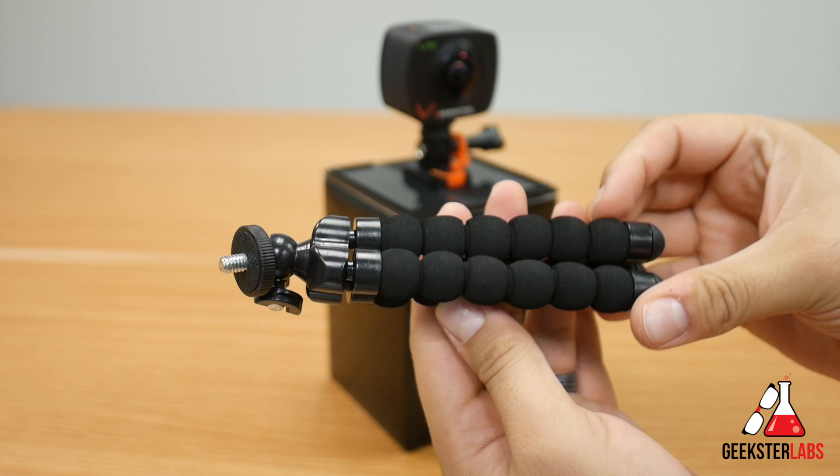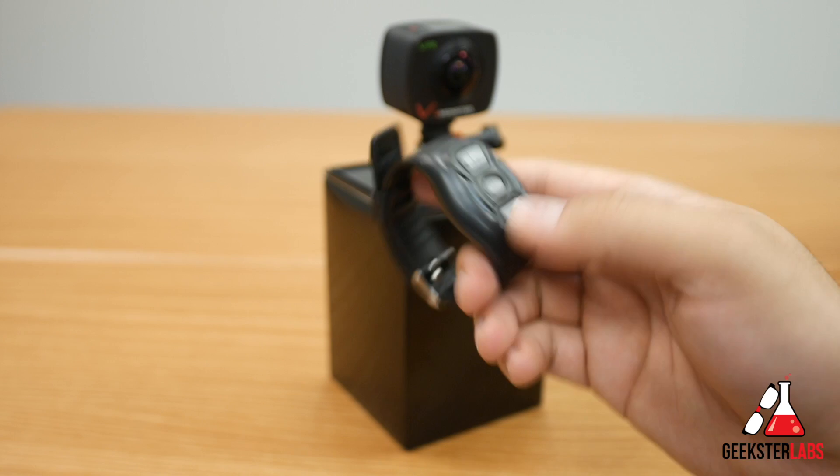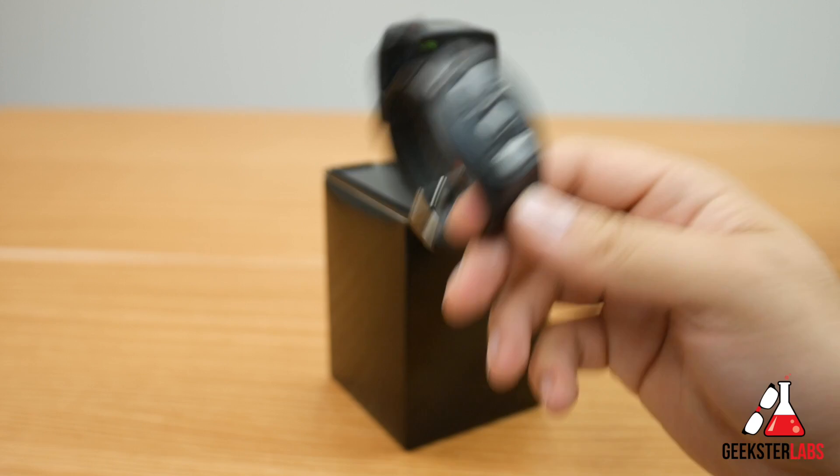Last but not least is the remote control — this is a wrist remote. So if you have the camera strapped to your helmet or wherever, you can use this watch-style RF remote to record, pause, switch to camera view, still view, and on and off. I'm assuming there are a couple of other functions to control the camera. This wasn't originally included with the package but it is now inside the box.